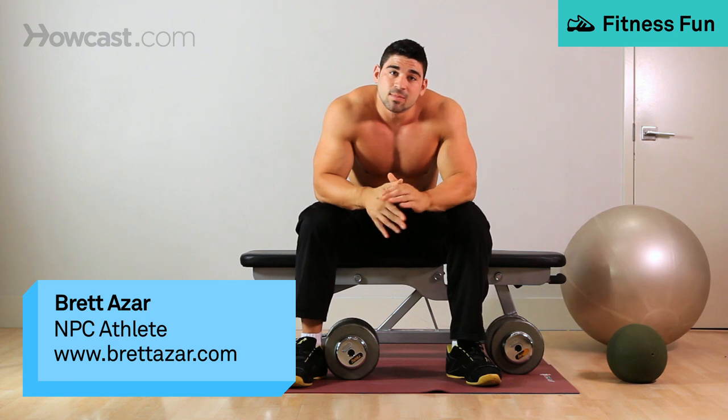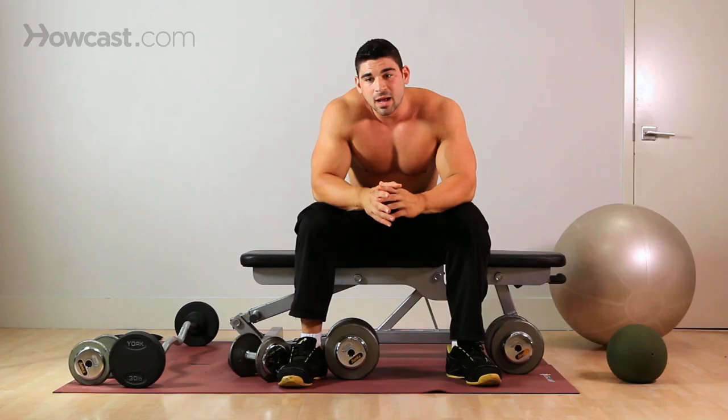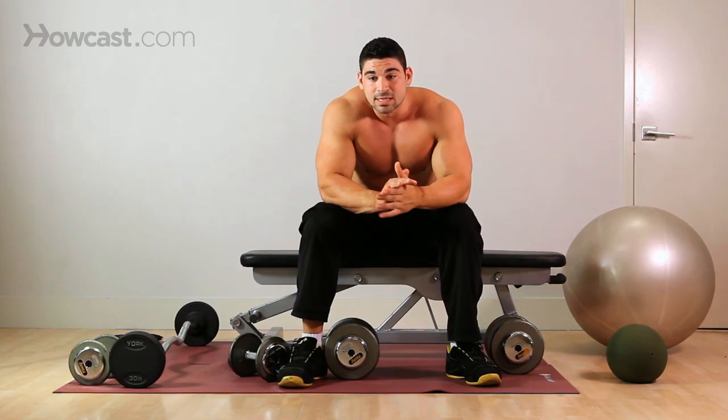I'm going to go over with you how to do rolling dumbbell extensions. A lot of people don't know about this one - it's not too popular, but it's also a very effective exercise.